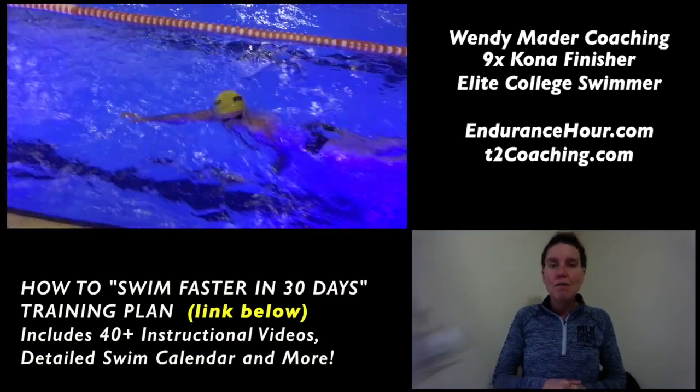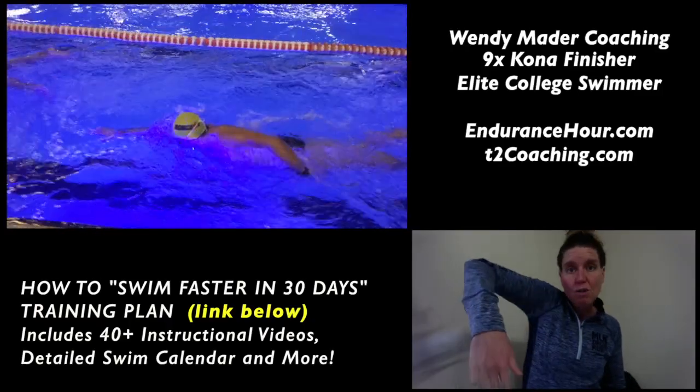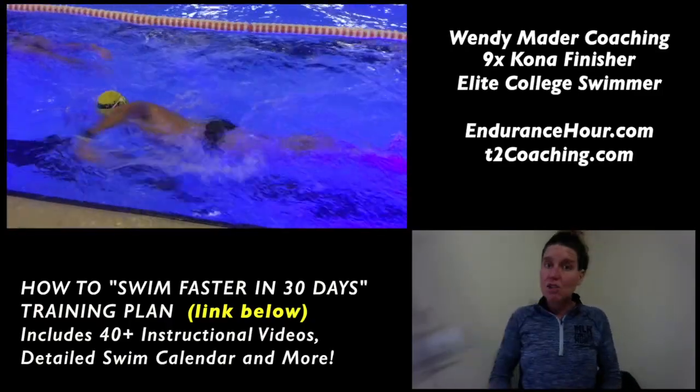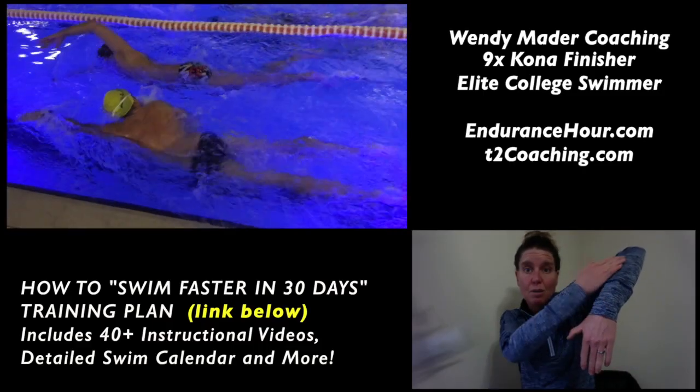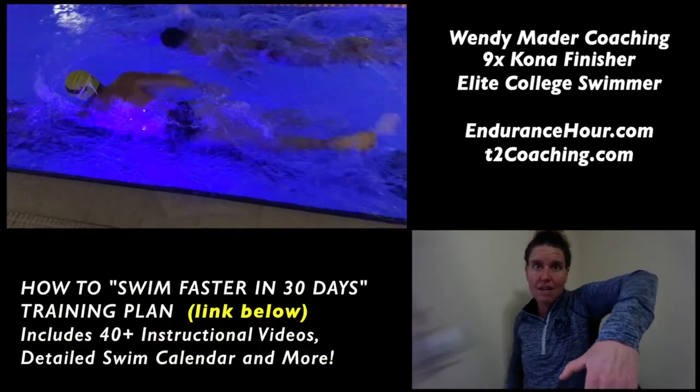Let's move on to the recovery phase of the stroke — phase one, which is out of the water. That actually looks really good. Your elbow's up, your fingertips are below your wrist, below your elbow during that recovery phase of the stroke.